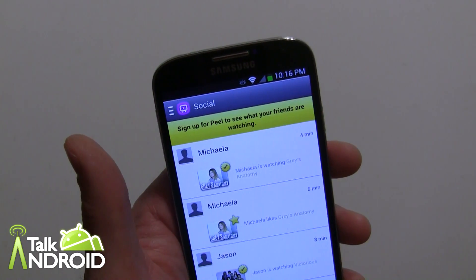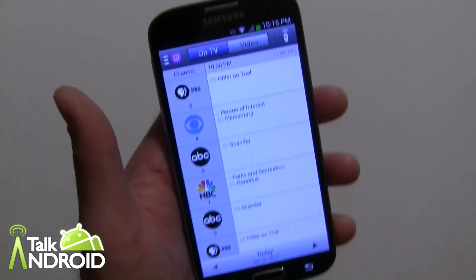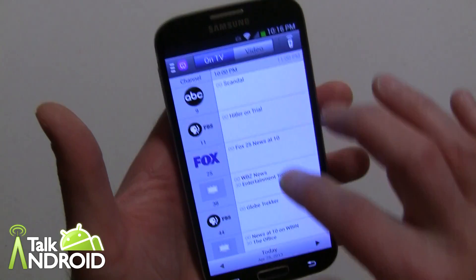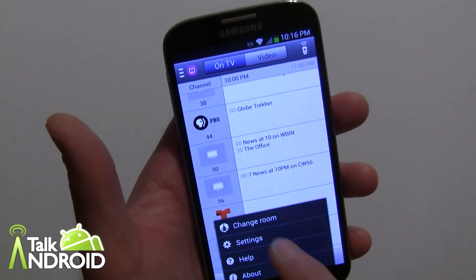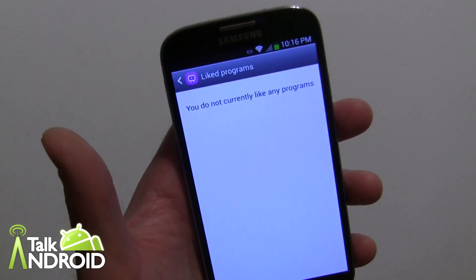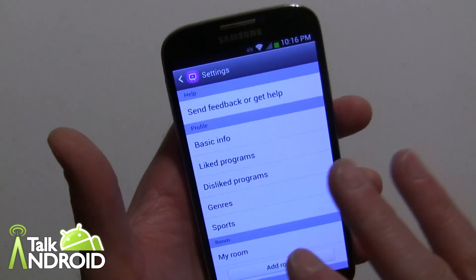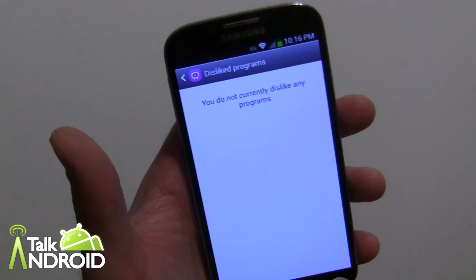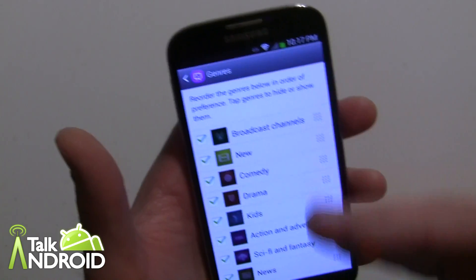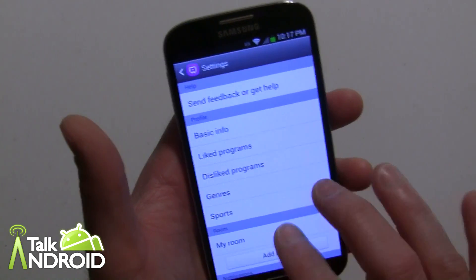You can go into your social feed, though I'm not signed in. You can also go into the Guide where you can look at every channel on your service. In Settings you can change your liked programs — as you go through different programs you can like or dislike them. You can't add them manually. The genres and sports sections we set up at the beginning are also accessible here to adjust.